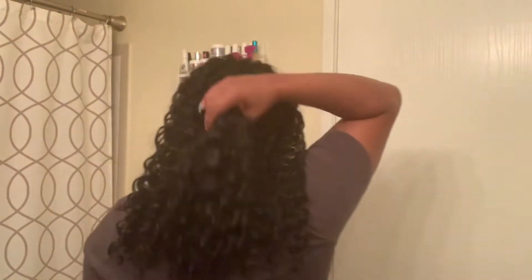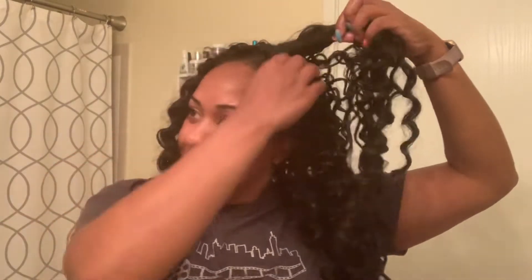I forgot to film the installation, but this is me about to take it out. I did have to cut it some because it started getting nappy after about two weeks, so I trimmed it to get the knots and mats out. To prevent that, what I started doing in week two was putting some foam mousse on it, putting it in two-strand twists, then tying it in a ponytail with a holder on the ends and tying it down so it doesn't get matted and tangled.